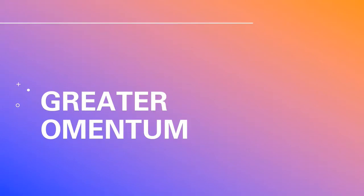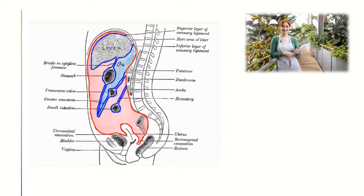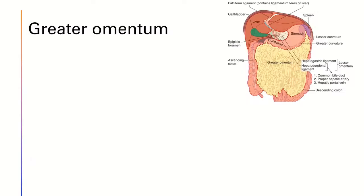Let's talk more about the greater omentum. As you can see, the greater omentum descends inferiorly over the transverse colon as well as the small intestines. It then folds up posteriorly and ascends to the transverse colon. Some say it's similar to an apron, while I personally think it's more similar to folding a piece of paper in half. Between the layers of the greater omentum, gastro-omental vessels can be found.